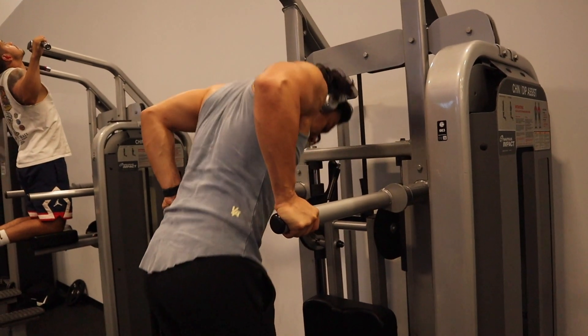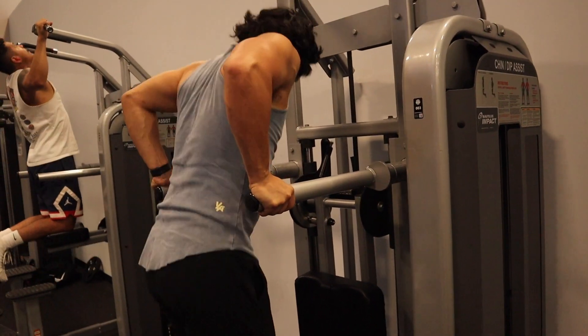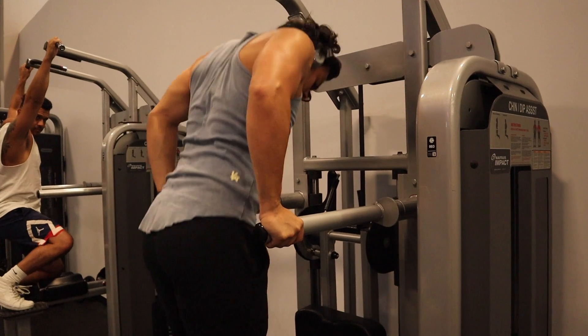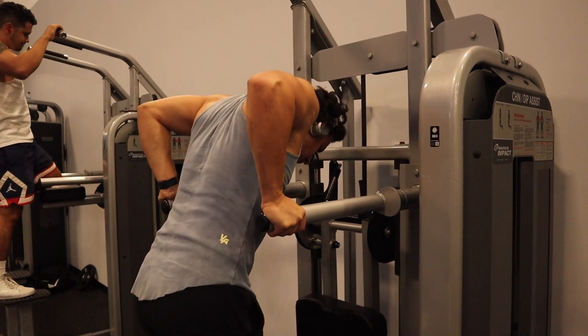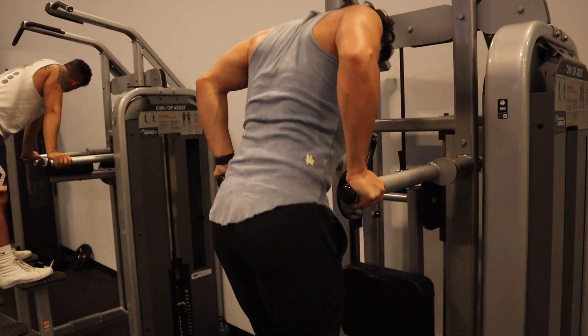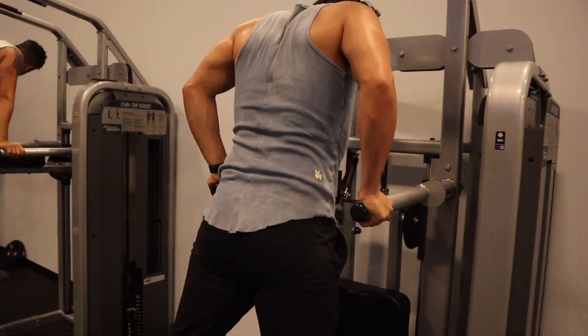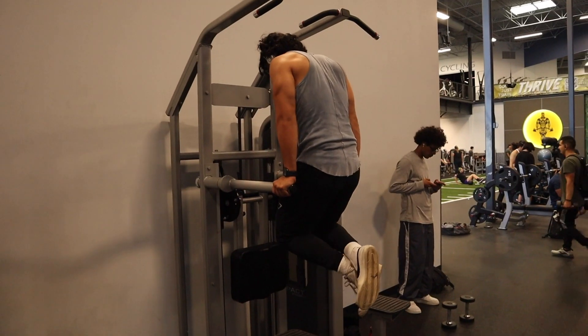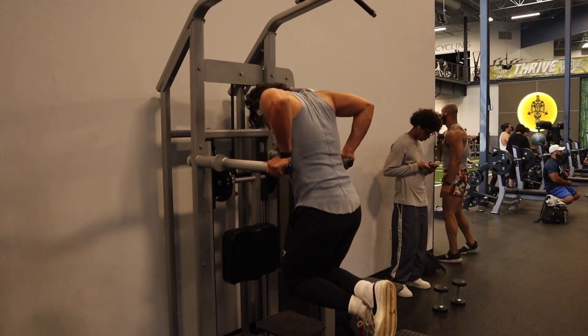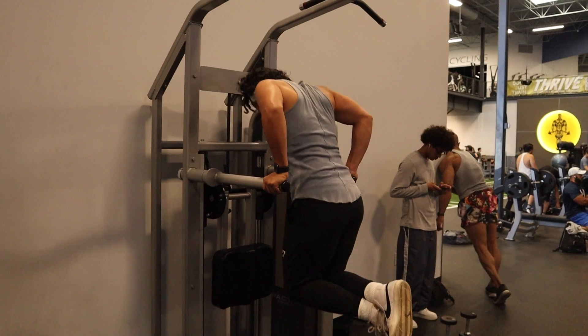For dips, you want to make sure that you're leaning a little bit forward to put more emphasis on the chest. And you know how you can switch them to either inside or outside for your hand placement? That literally doesn't do anything other than it's your preference — what feels better on your elbows. You want to make sure that your elbows are not hurting while you're doing this. If they are, do some tricep pushdowns to warm them up before.